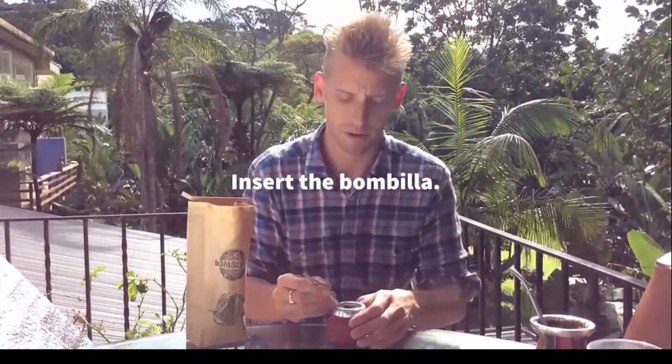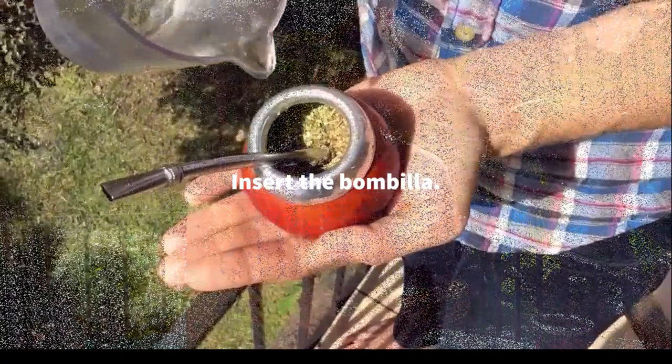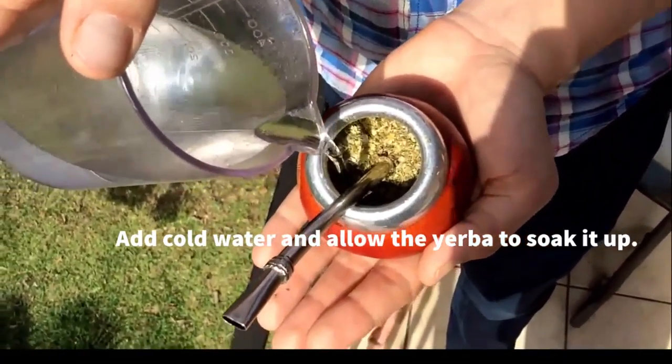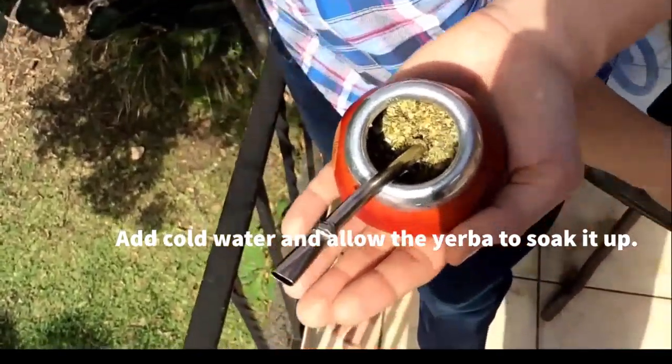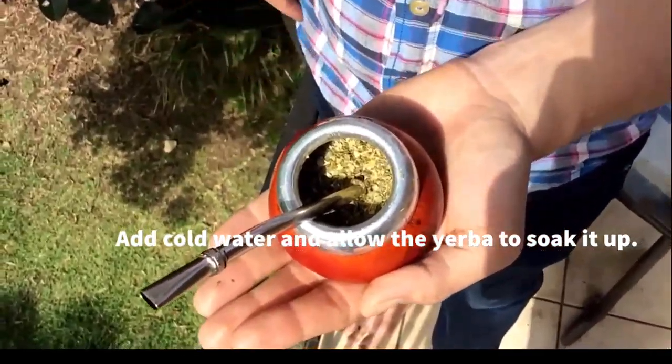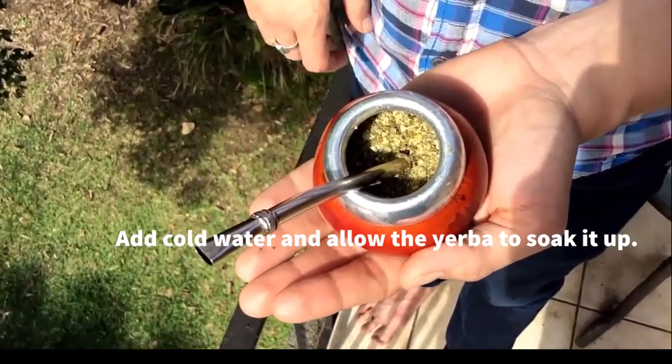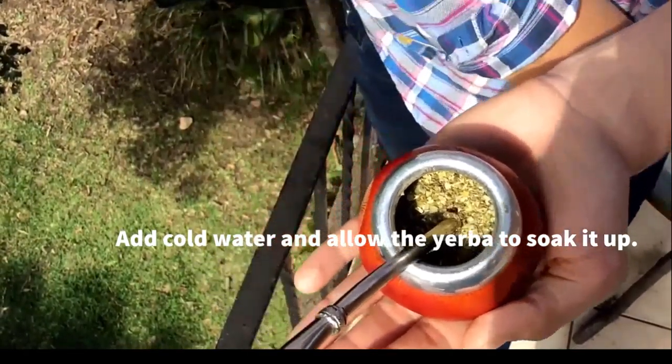Pop the bombisha inside the gourd. Then add the cold water and let that infuse just for a couple of seconds — allow the mate to absorb the water. Give it a moment.